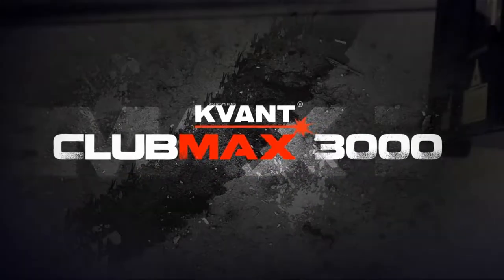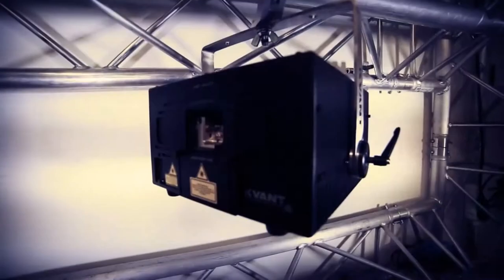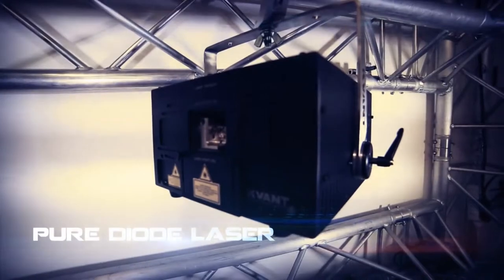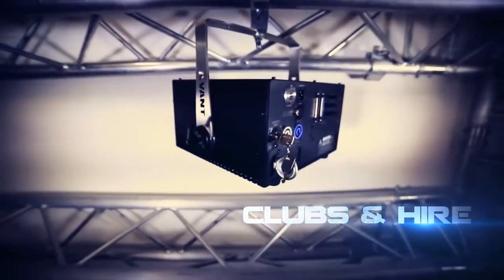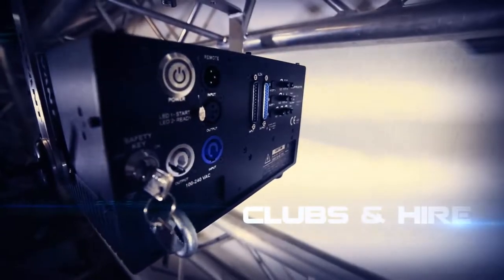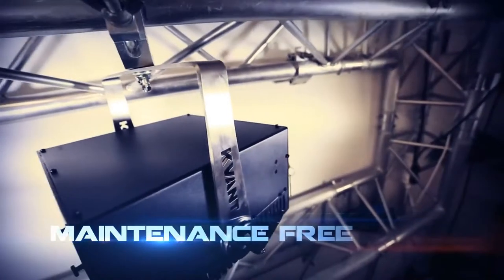The Clubmax 3000 is a brand new, full-color, pure diode laser system that was designed especially for clubbing environments. It could also be very practical for hire companies who are after a strong, long-lasting and maintenance-free laser system.